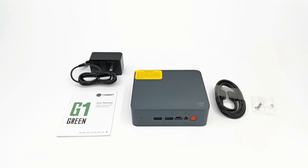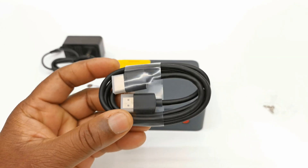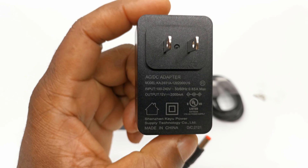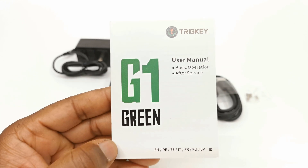Welcome back. In the box you get the Green G1 mini PC itself, one 4-foot 48-inch HDMI cable, a 12V 2A DC power adapter, one pack of mounting screws, and a user manual.